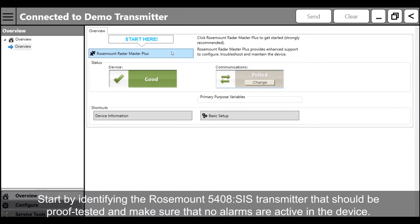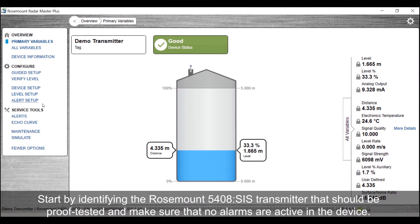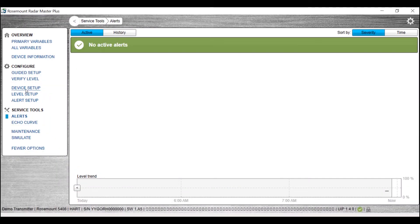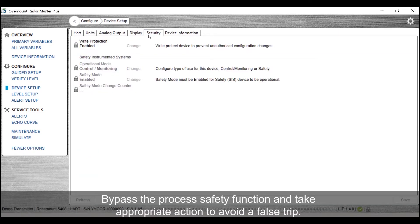Start by identifying the Rosemount 5408SIS transmitter that should be proof tested and make sure that no alarms are active in the device. Bypass the process safety function and take appropriate action to avoid a false trip.